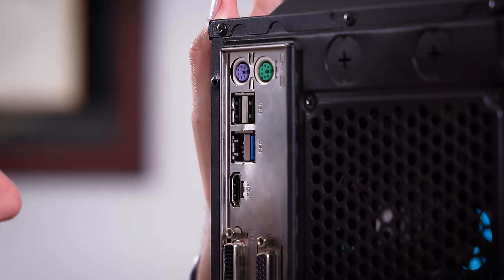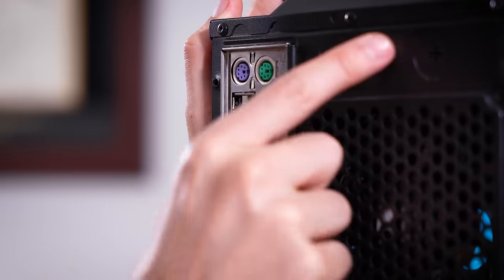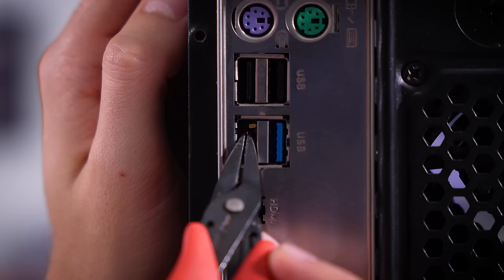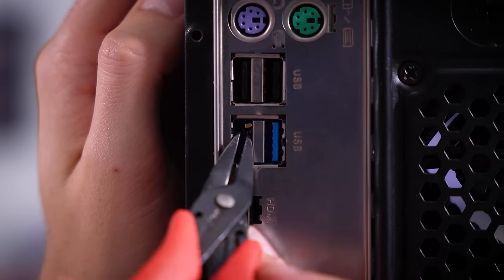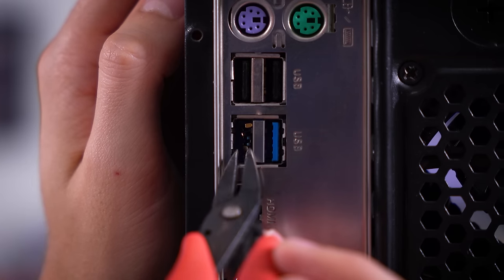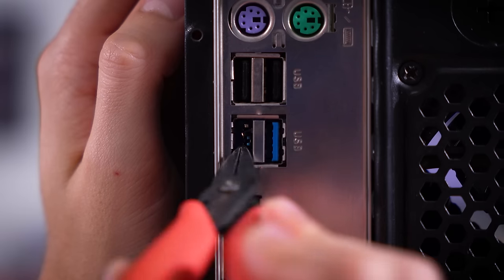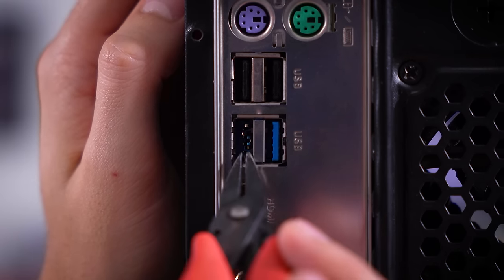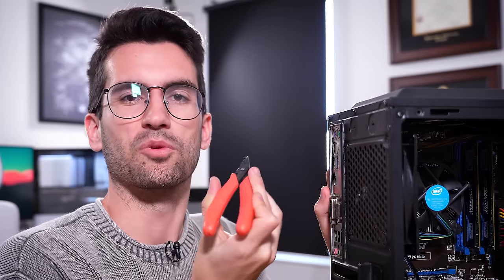That would explain why the teeth look as bad as they do, and we might even have some sort of short here. I've got some needle-nose pliers and I'm just going to try to pull these teeth back from the bracket they appear to be making contact with. If we do have a short from this port and we can fix that, that's a job well done — because I do not have a replacement Z97 motherboard. They're a bit too old, and that means I'd have to buy one on eBay if this doesn't work out.